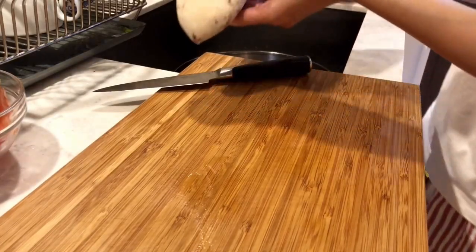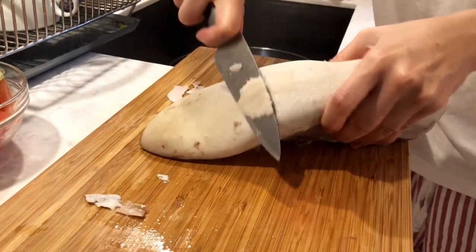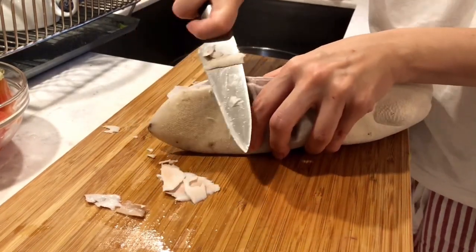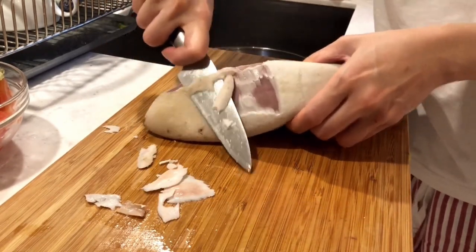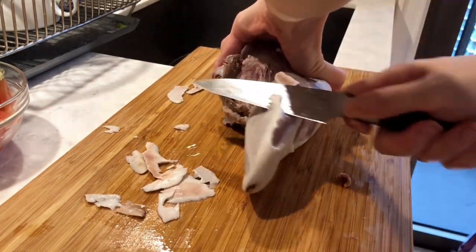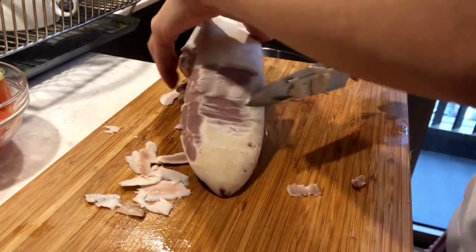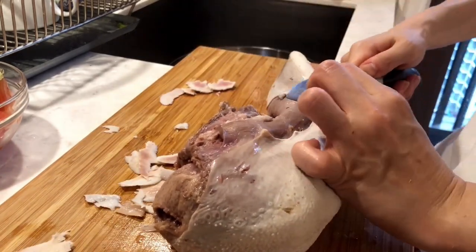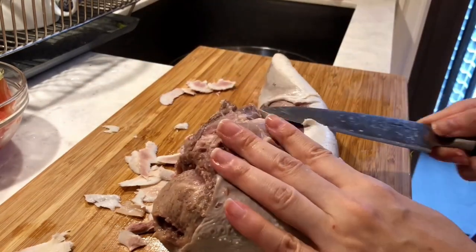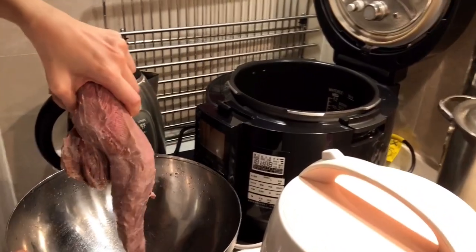Personally, I don't like the texture of the skin, so I prefer to remove it. Use a knife to trim off the white layer of the beef tongue. This step may take some time, but trust me, you will love the end results. Now we can place the beef tongue into the pressure cooker.